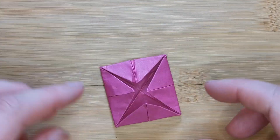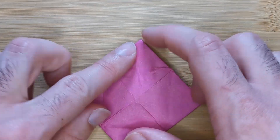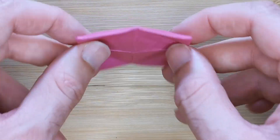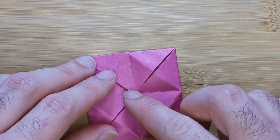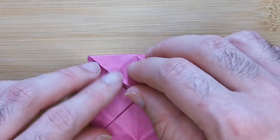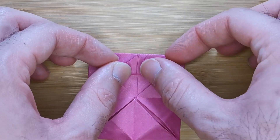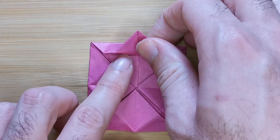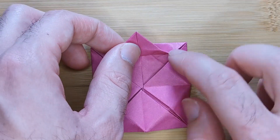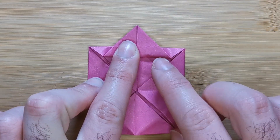Now we're going to unfold those four creases we just made and flip the model over. Now we're going to bring the bottom corner of this flap to the center of the outer edge of the model and create two small pinch marks on the very edge of the flap like this. Now we're going to align these two pinch marks with the outer edge like this and crease throughout sharply.